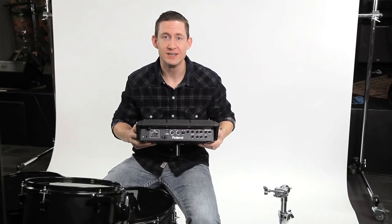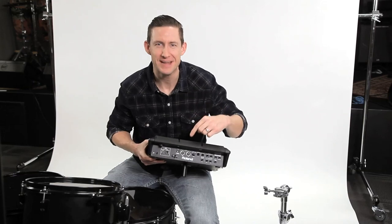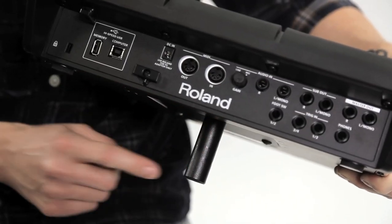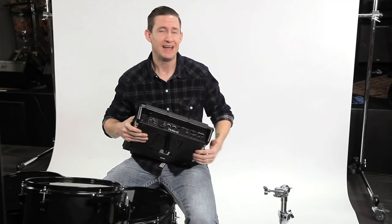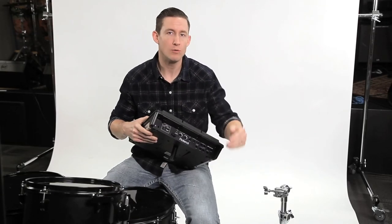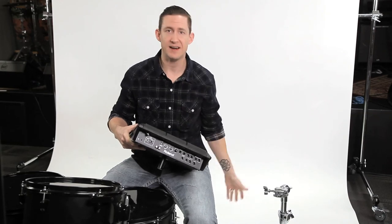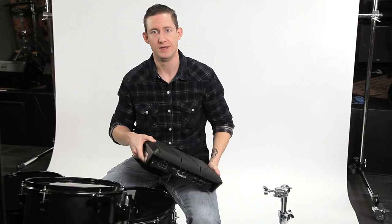We've established that I've got a Roland SPD-SX. You've probably seen this little funny-looking mount — this little post that you have to get separately from the module. Then you figure out how you're going to attach it, so you get a little clamp and attach it to a cymbal stand. Next thing you know, you hit it a couple of times, it's set in an unbalanced way, your entire cymbal stand comes crashing down, and you've broken your module. How crappy is that?